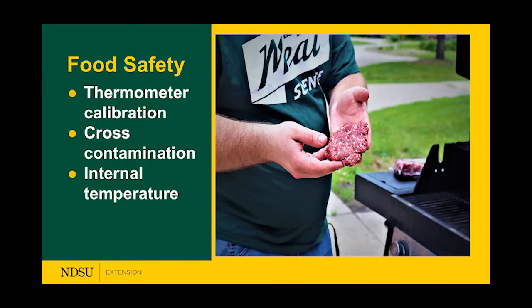Now we're moving on to our second safety topic — food safety. We'll talk about thermometer calibration, cross-contamination, and internal temperature.